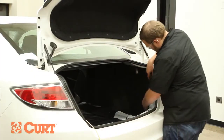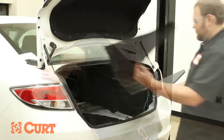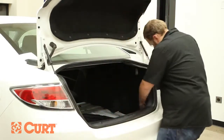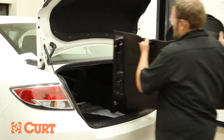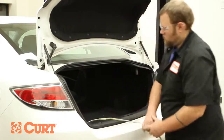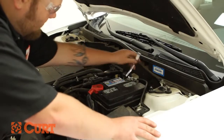Replace the felt trunk liner. Reattach the scuff panel and fasteners. Replace the trunk floor covering and route the four-flat connector to the rear center of the vehicle. Reattach the negative battery cable.